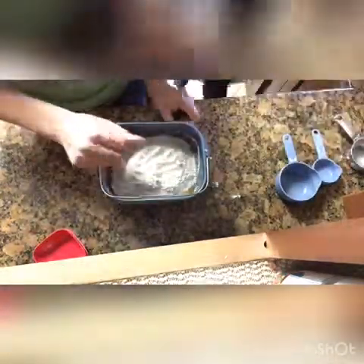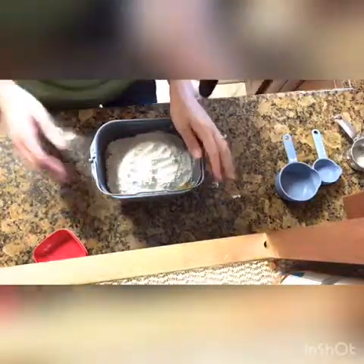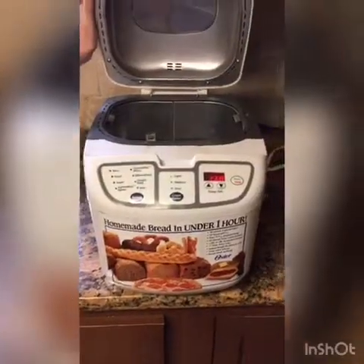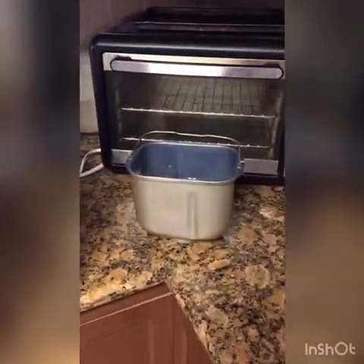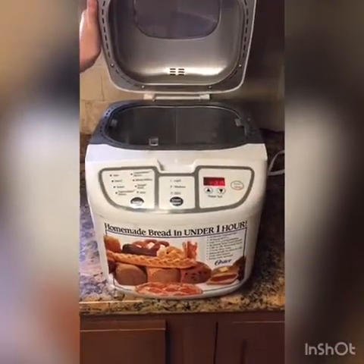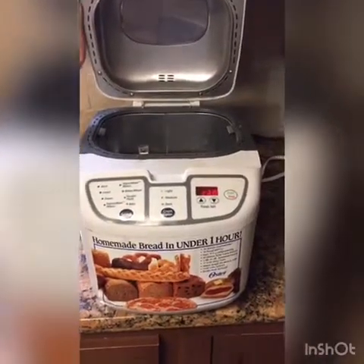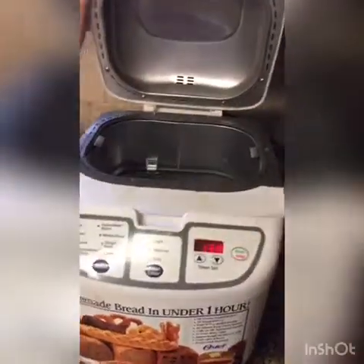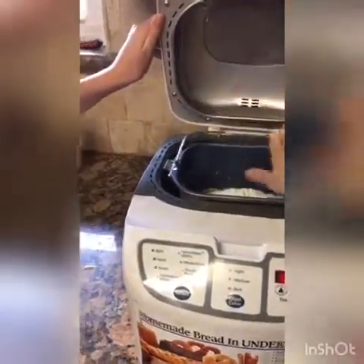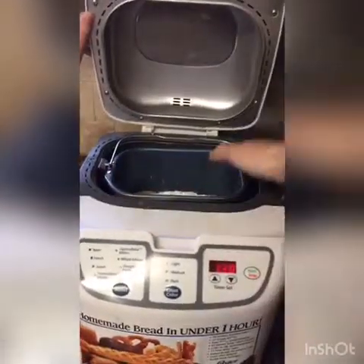Now we're going to put this in the bread maker. We have an Oster bread maker here. We're going to put the basket inside and make sure that it snaps in place, then close the lid.